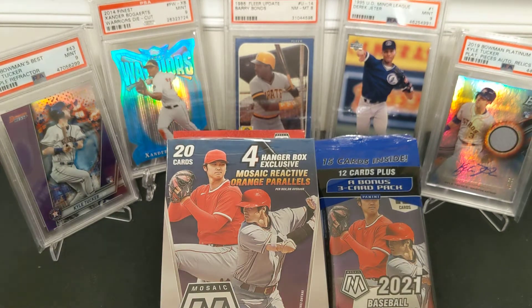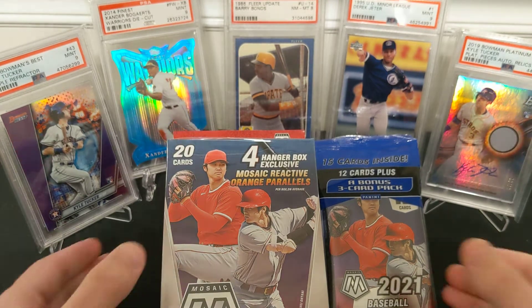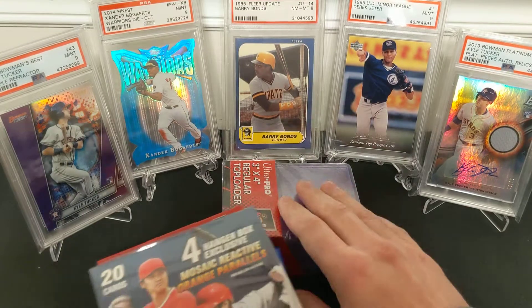The retail is retail-priced. Mosaic cello packs go for — I don't remember exactly, I think it was less than $15. Hangers were like $17 to $20 or something, and blasters and mega boxes — you'll see those later — are $30 and $50. Anyway, let's get right into it. I like collecting baseball; I've got some slabs in the background.